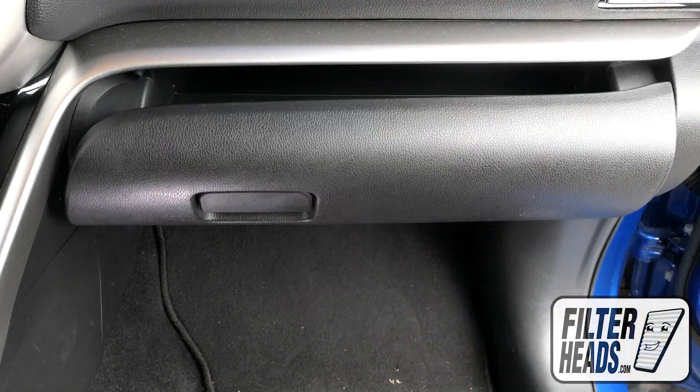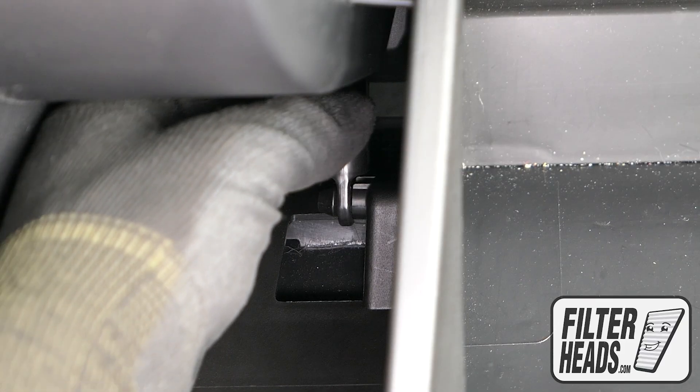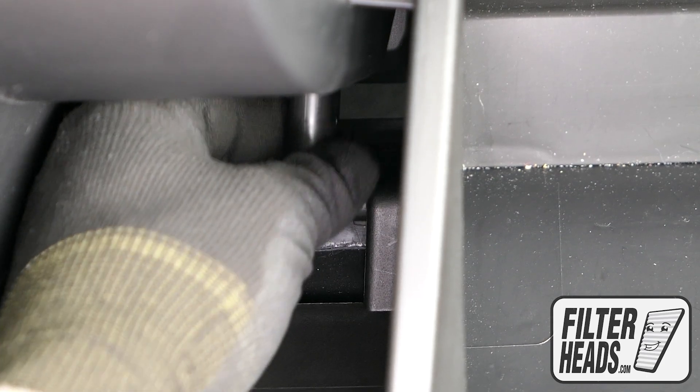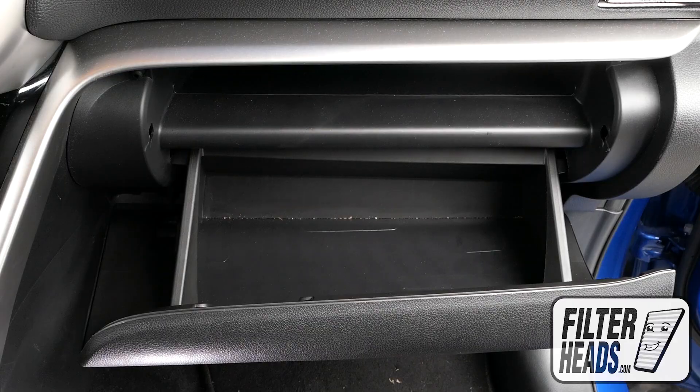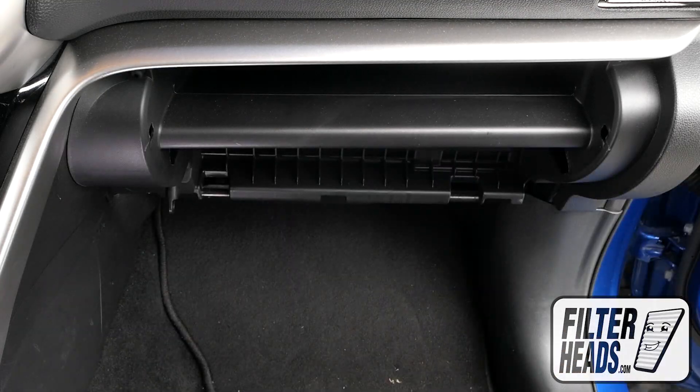Open the glove box. Unhook the dampener arm. Pull on the base of the glove box door and lift to remove the glove box from its hinges.